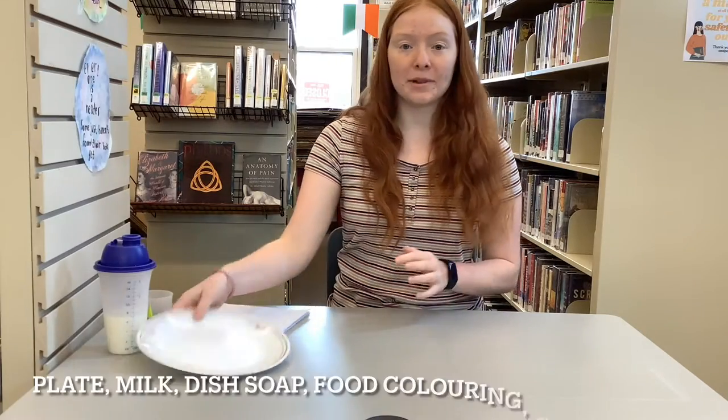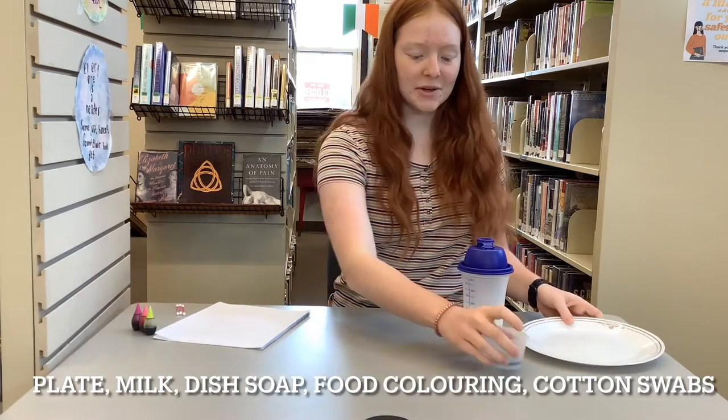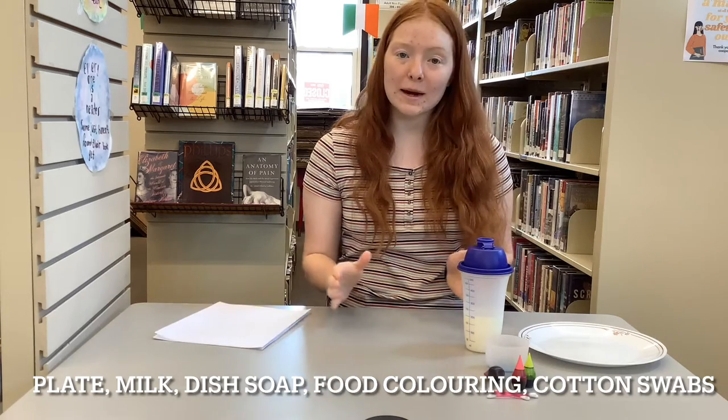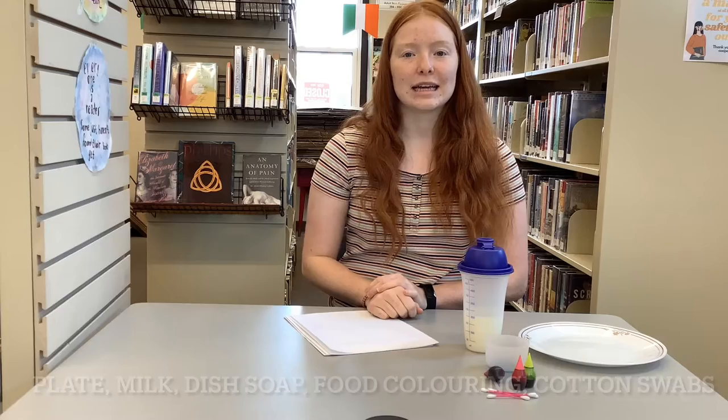So all you're going to need is a plate, some milk, a few drops of dish soap, some food coloring, a few cotton swabs, and it's probably not a bad idea to cover your workspace with scrap paper and newspaper just to make sure you don't make a mess.